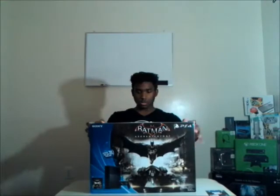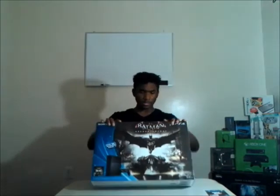The game that came with it was Batman Arkham Knight. I got that because they said they didn't have any regular ones - I was originally going to get Destiny but I didn't get it. I also pre-ordered Black Ops 3, and there's Gears of War Remastered, so yeah.